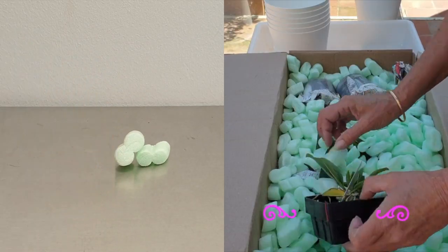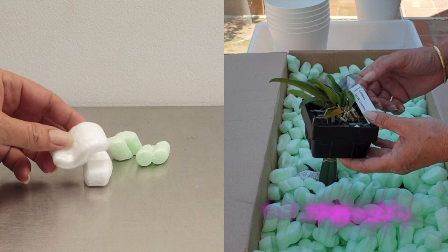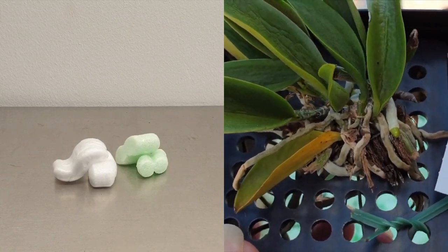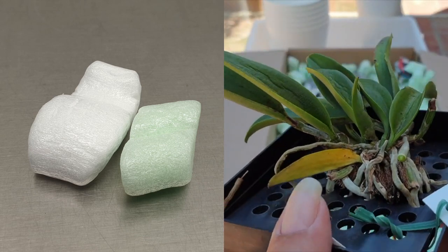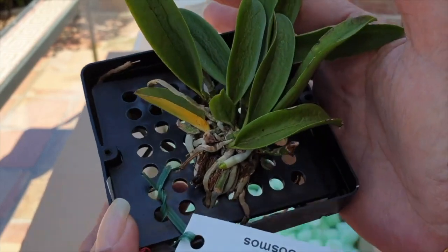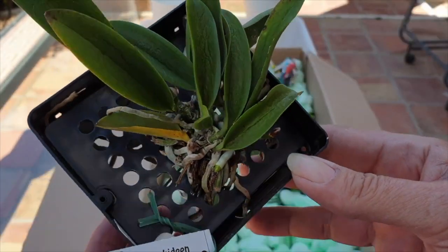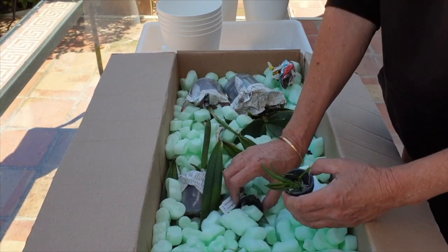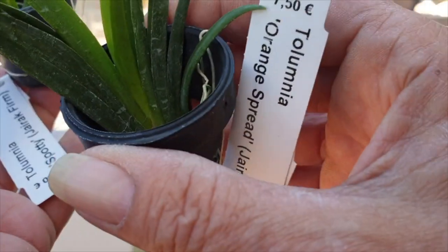There are some who caution against using any colored styrofoam peanuts. However, the jury is still out if the ink in the peanuts has any negative effect on the roots of the orchids. Personally, I doubt it very much, but opinions are varied on whether the colored ones are safe or not. If you are using or have used colored styrofoam peanuts in the pots of your orchids, please let us know in the comments. The green colored peanuts indicate they have been made with recycled materials. The pink ones are treated to be antistatic, but the white and green ones are also treated to be antistatic as well.